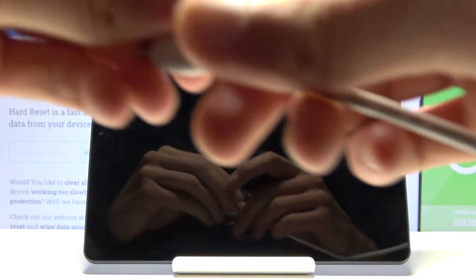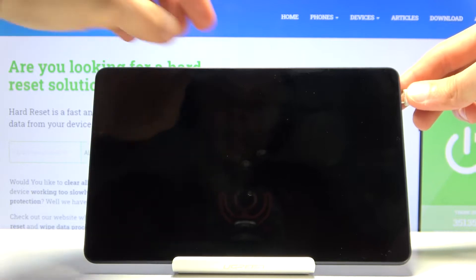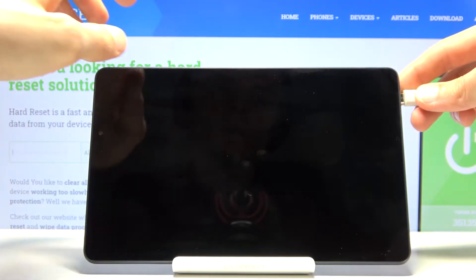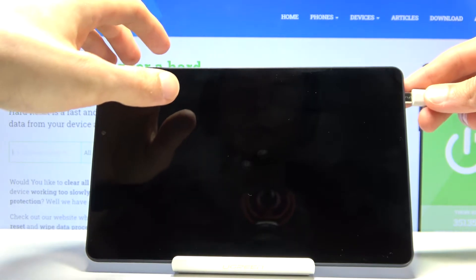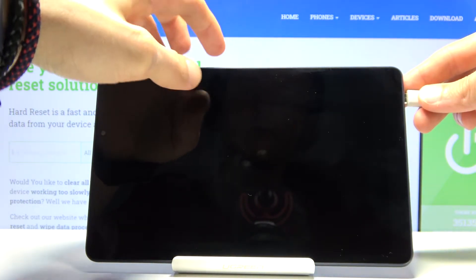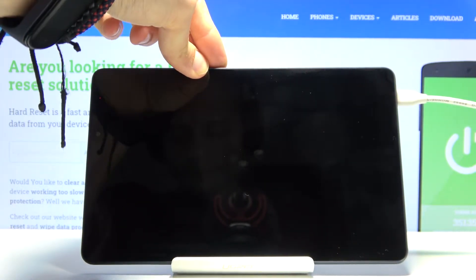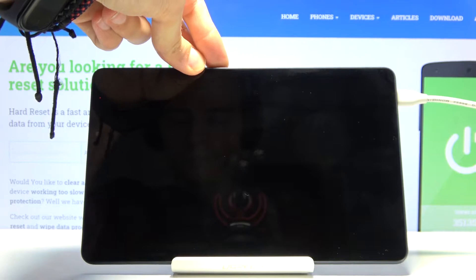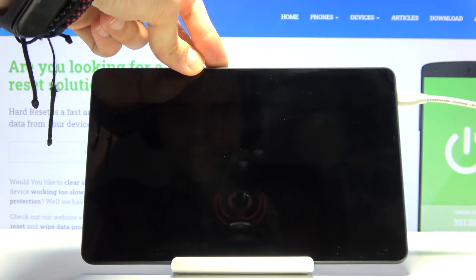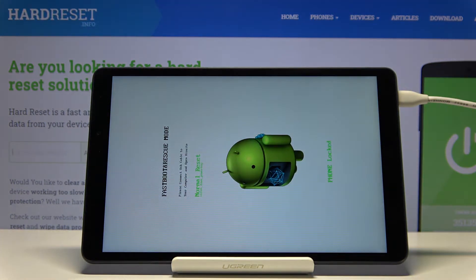Once the device shuts off, grab the cable and plug it in. Right after you plug it in, you want to hold the power key and volume down. And there we go — we're now in fastboot mode.